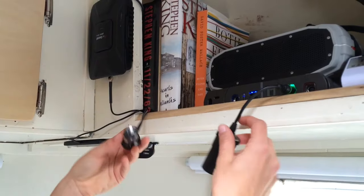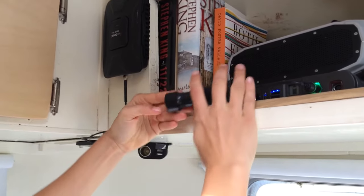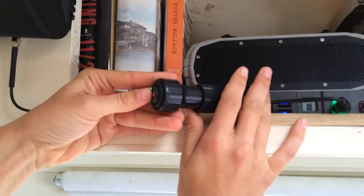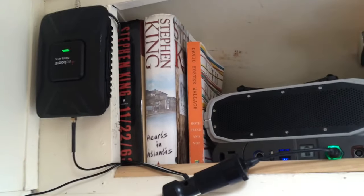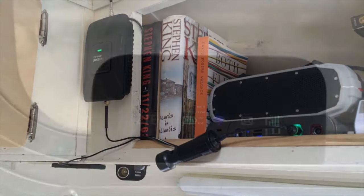Let's turn the booster on and see what happens with our hotspot. The booster has a 12-volt outlet, so we plug that in and switch the switch on the opposite side. It immediately comes on and the light should be a solid green — that's how you know you're getting good power and a good signal.